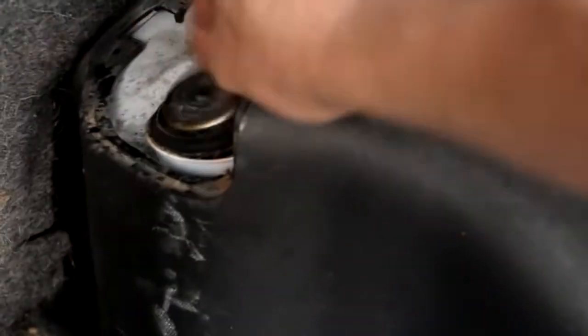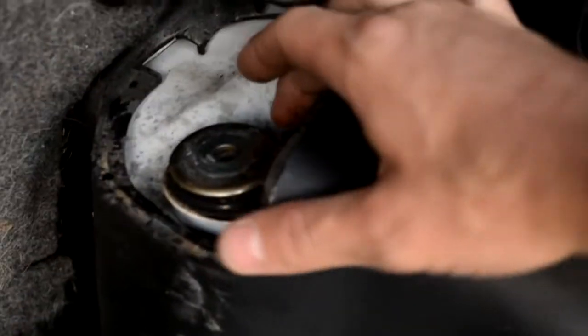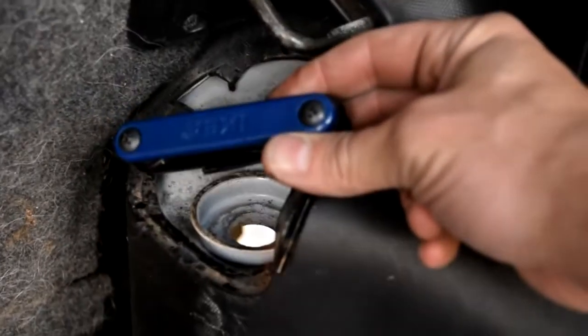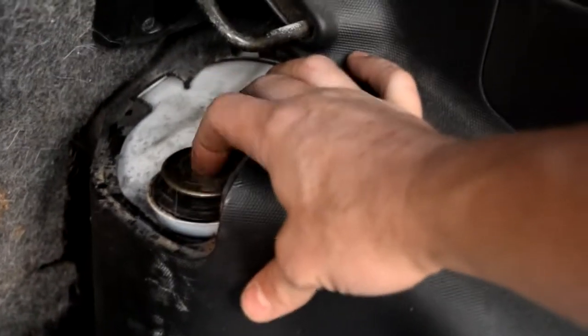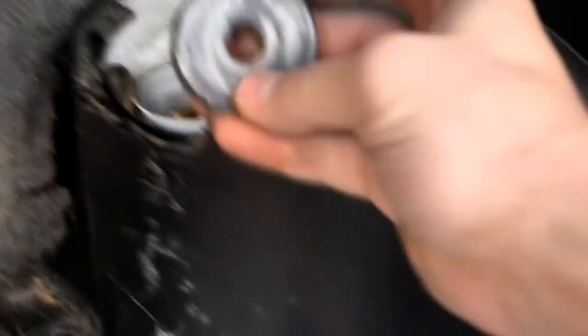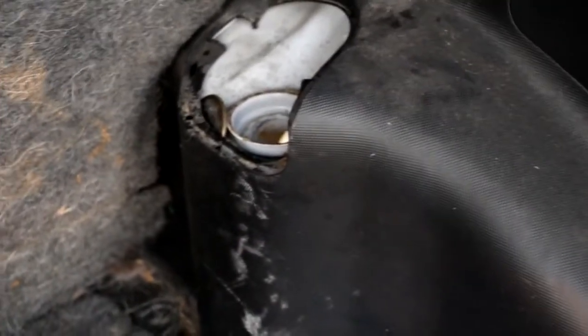Once that nut is off, the shock already fell out. A socket works better than a basic tool here. The install is the opposite of removal — you put the shock through first, then put on the rubber gasket, then the metal washer, and the rubber piece which has a flat side going down and a dome piece on top. Then you manually collapse the shock up to get the bottom bolt in.